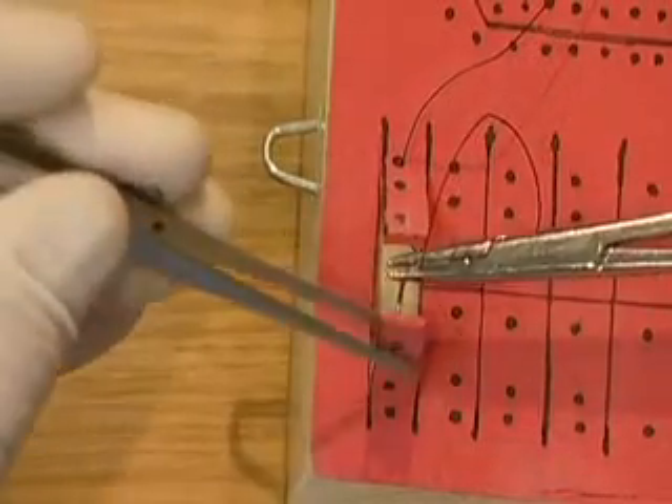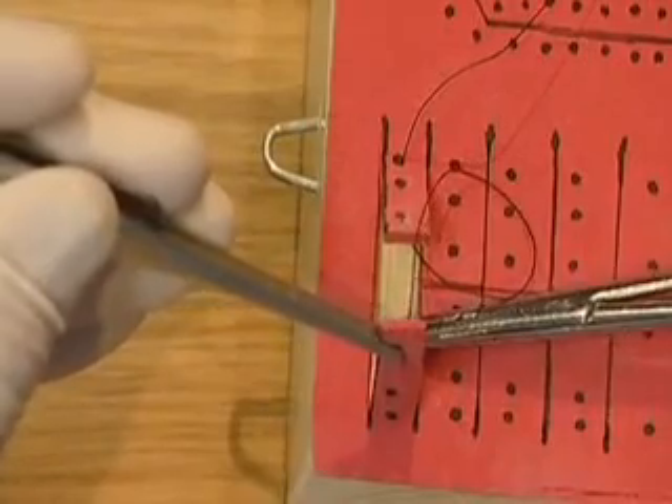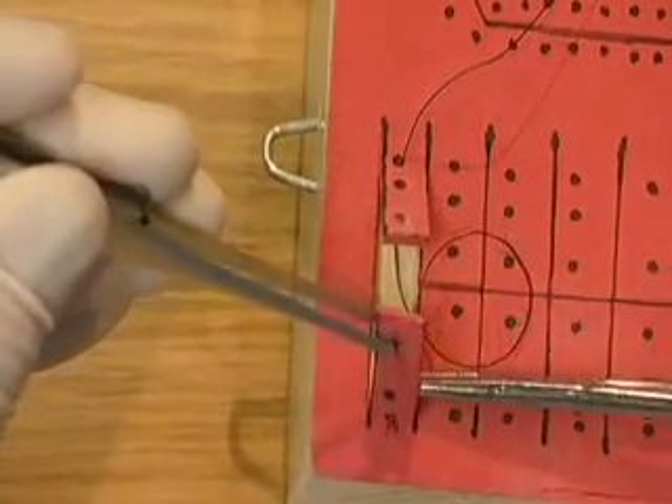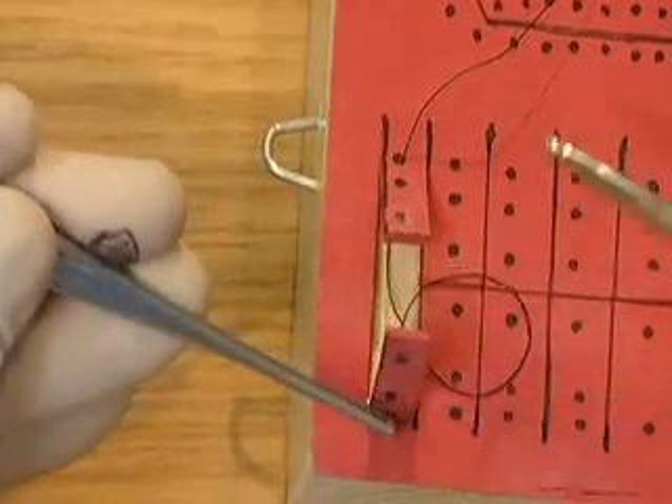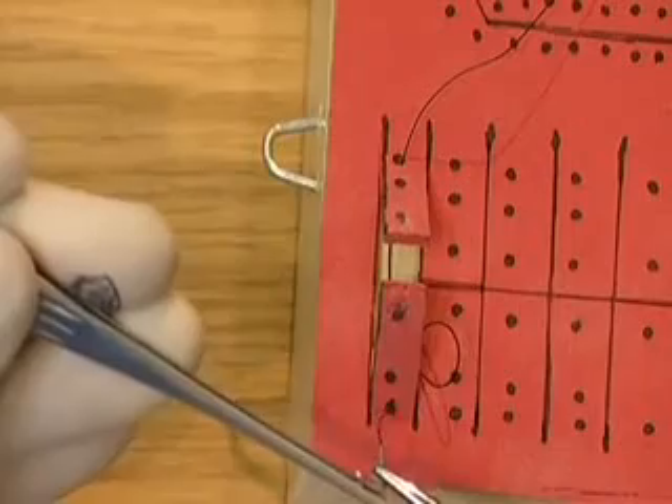Pick up the flap with the tissue pickups. Insert the needle through the furthest hole. Pick up the needle with the tissue pickups and pass the needle to the needle holders. Pull the suture through.